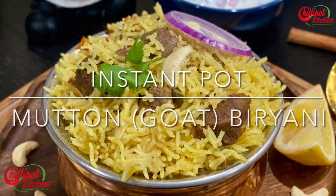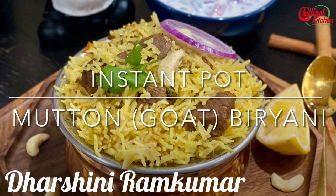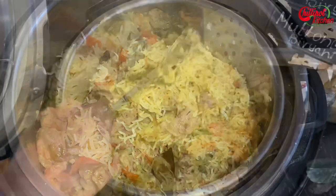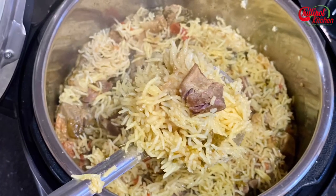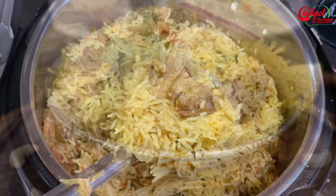Hi guys, welcome to Chillipot Kitchen! My name is Darshini. Who doesn't love biryani — that too mutton biryani? Everyone loves it! Today I'm going to share a mutton biryani recipe with you all using an Instant Pot. You can use goat or lamb for this recipe. This is a South Indian style mutton biryani recipe that tastes exactly like a Muslim style biryani.